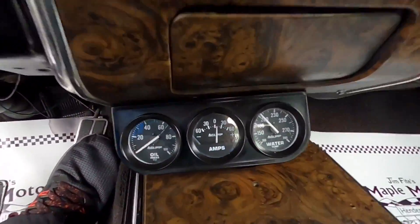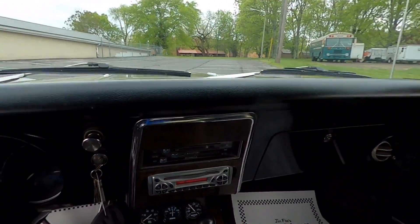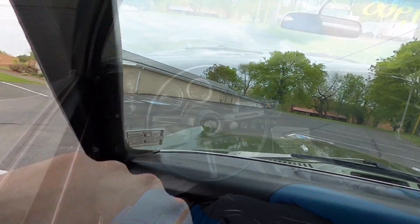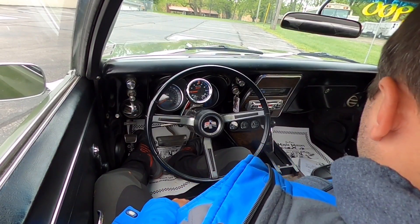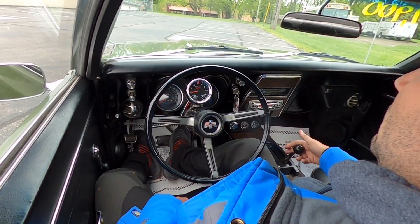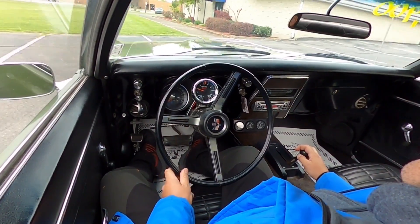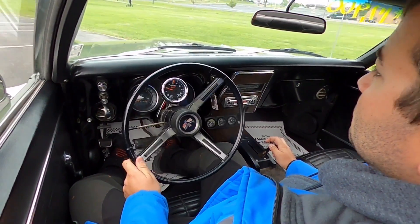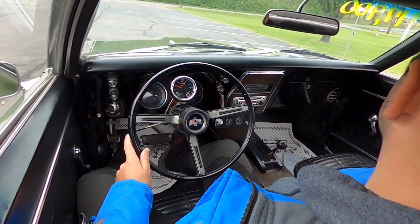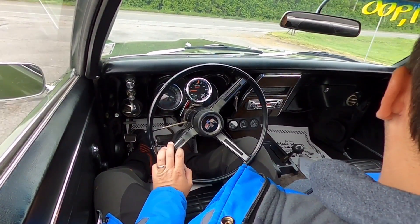All right, before we take off, look down here - engine temp's sitting right at 200. We've been circling this parking lot repetitively. We're going to go ahead and hit the road. Go ahead and put it in first now that we know we've got to manually shift this one. This thing's definitely set up for drag racing - looks like it's got a lot of power. That low-end gear is 15 miles an hour.